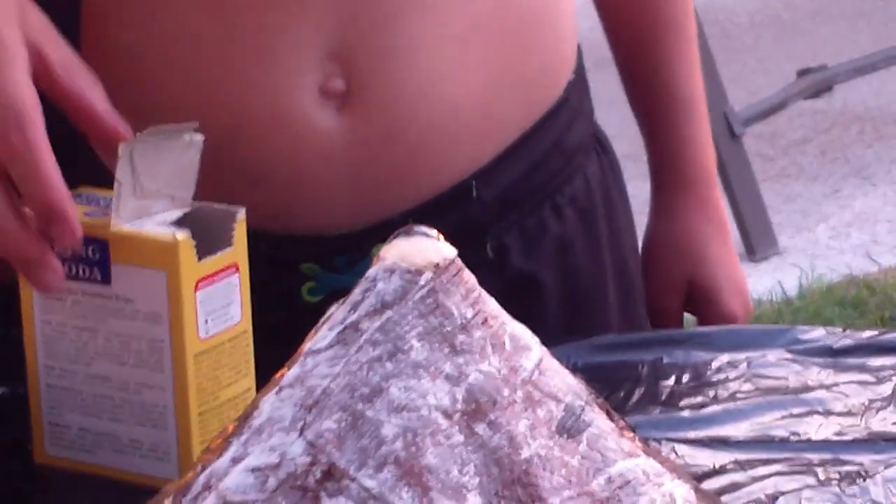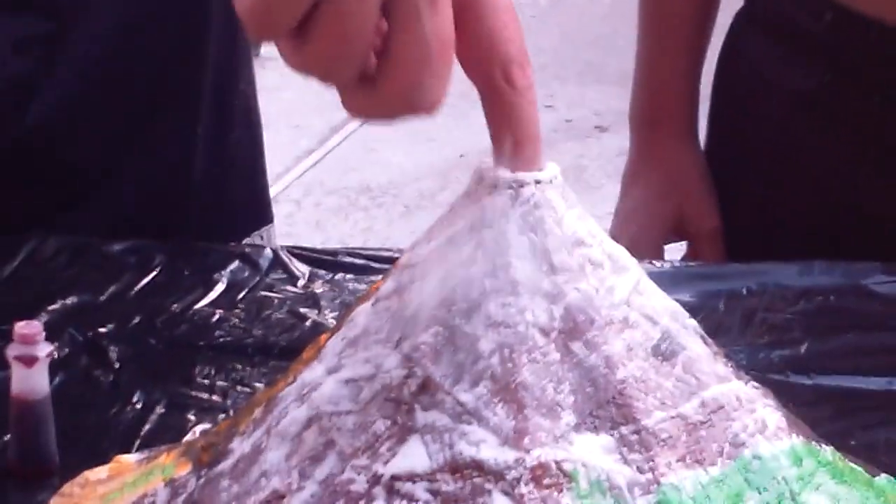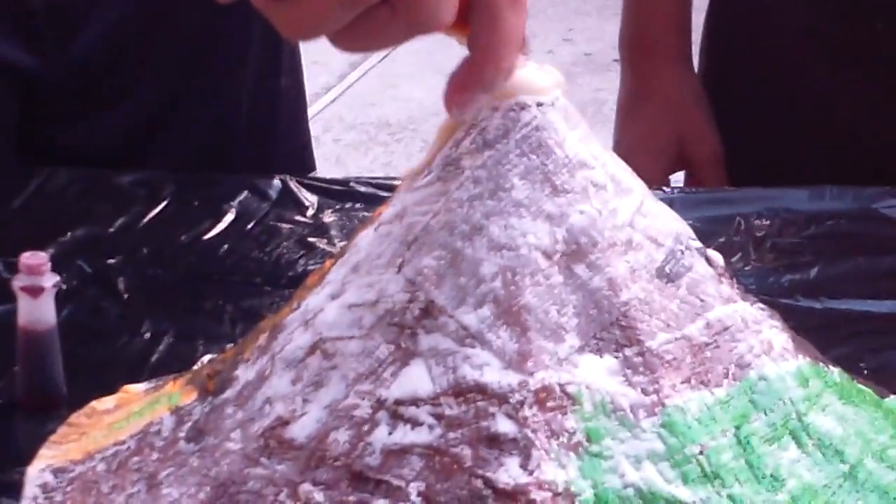Which one are you supposed to put in first? What do you think of your Plaster Paris Volcano, guys? It's kind of awesome. Awesome. Look at that. That's cool. Come around here, Benji. Looks like blood.